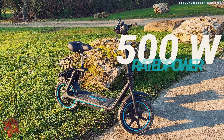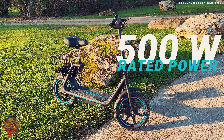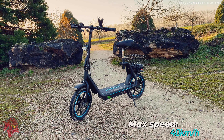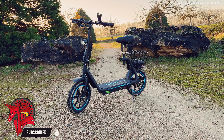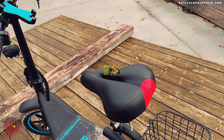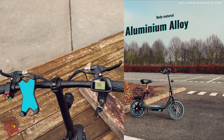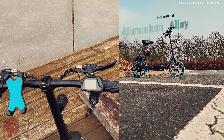The Bogust M5 Elite is equipped with a 500-watt motor that allows it to reach a top speed of 40 kilometers per hour. It also has a 48-volt 13-amp-hour battery that provides a range of 45 kilometers in eco mode, and has a maximum load capacity of 120 kilograms. The scooter is made of aluminum alloy and ABS plastic, making it sturdy and durable. The finish is impeccable and the materials used are of high quality.